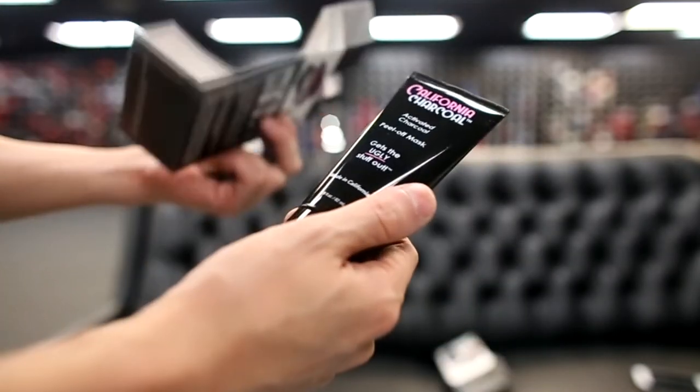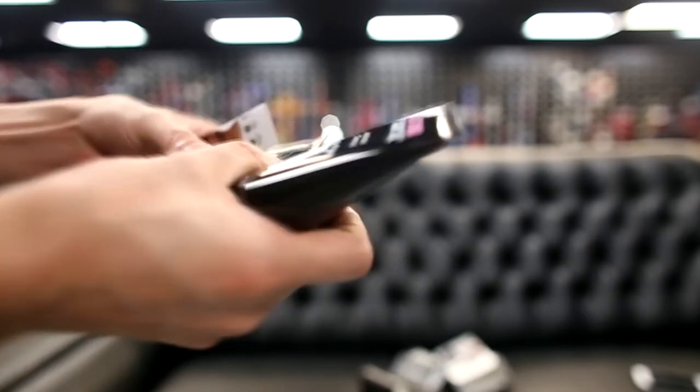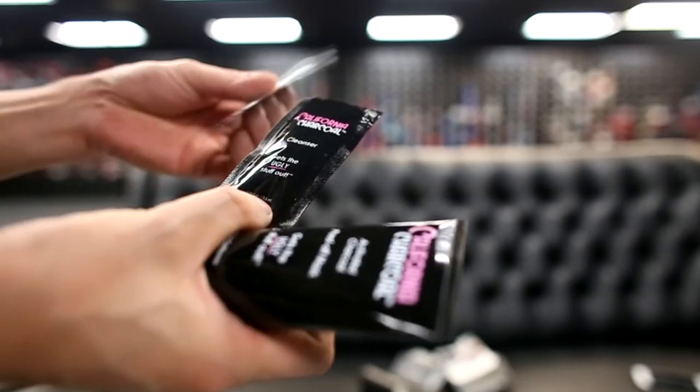What came in the box? Obviously the face mask, some unnecessary packaging, and a sample of the cleanser with some instructions. The cliff notes on the instructions say it works best if you open up your pores using a steam towel, which I just did, leaving my face a little damp. Then apply it avoiding the eyes, putting on as many layers as necessary to cover whatever area of your face you want.